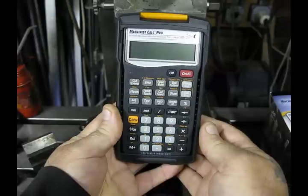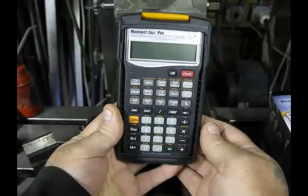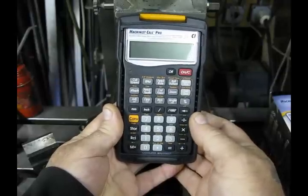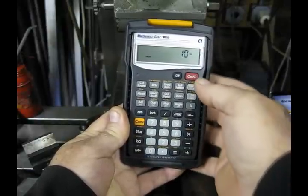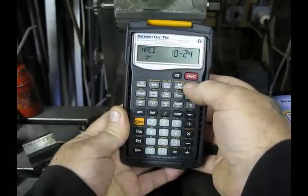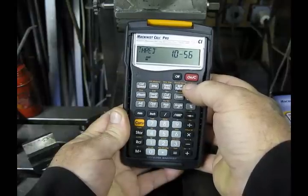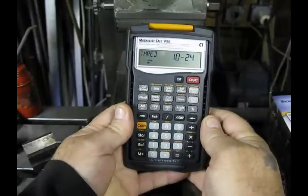The thread size key allows us to enter any size thread and, with the push of a key, find out what drill size we need for cut tapping, roll tapping, close fit drill size, free fit drill size, maximum and minimum pitch diameters, and major and minor diameter maximums and minimums. So let's enter a 10-24 tap. Press 10 and hit the thread size key. Press the key again and we can begin to cycle through all the pitch diameters available for that size: 10-24, 10-28, 10-32, 10-36, 10-40, 10-48, 10-56, and back to 10-24. With only a couple of key presses, we've discovered that there are seven different pitch threads for the number 10 tap size.